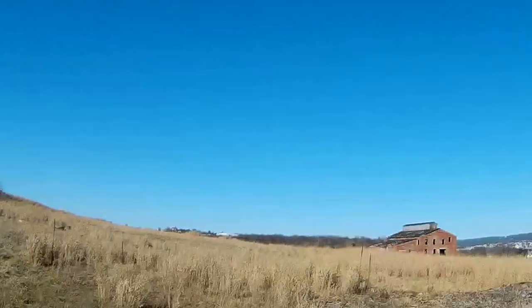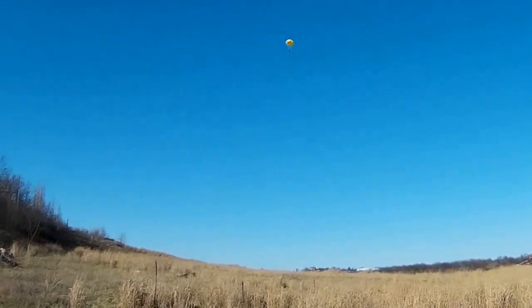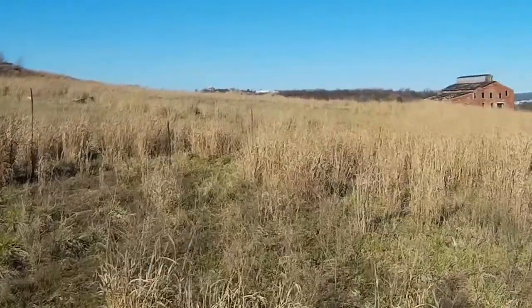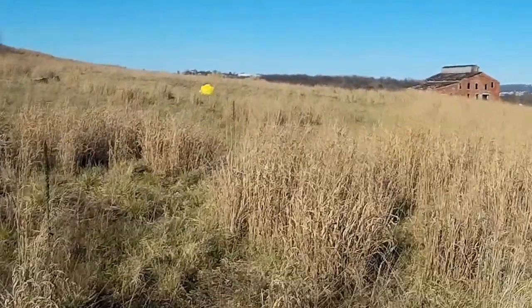I'm going to shut it down now. Parachute ejected. Caught it. And it's down.